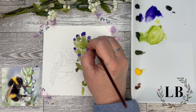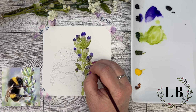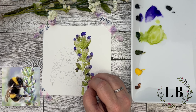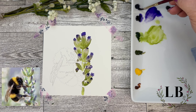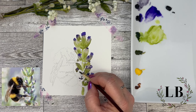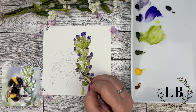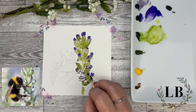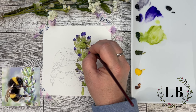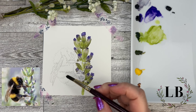I'm just kind of finishing up the last of my flowers. I'm taking a little bit of my Moon Glow — there's kind of a flower here that's bloomed a little bit more and I'm just adding in a little hint of color there. My Moon Glow has kind of a purplish color to it so it just makes a very soft shadow.